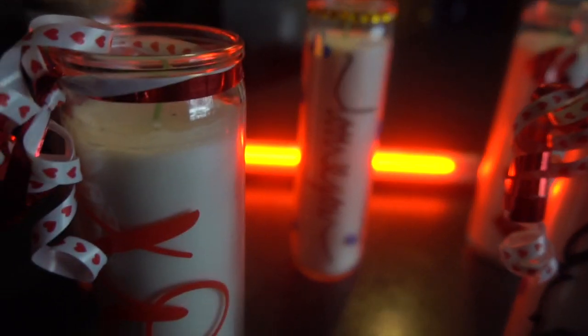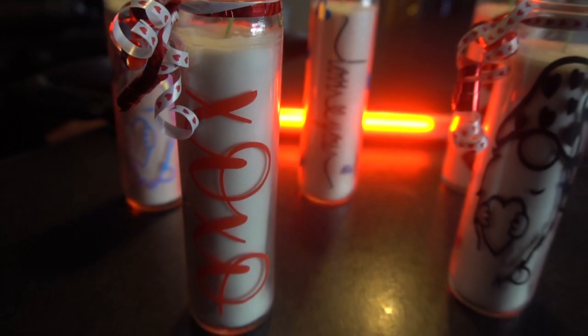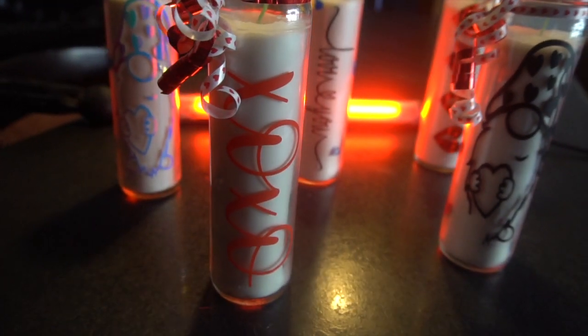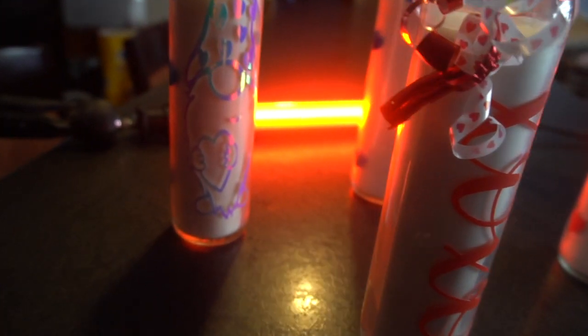Hey guys, it's Jen from iCreateCrafts. In today's video, I'll be showing you guys how to create these adorable and very easy Valentine's Day candles using vinyl and some cute SVG files. Now let's get started.